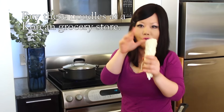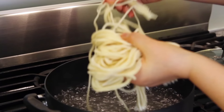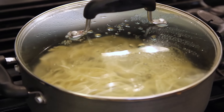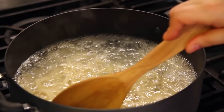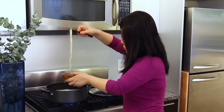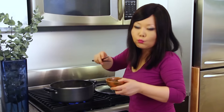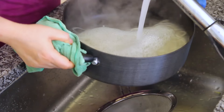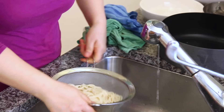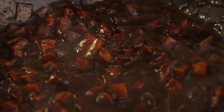One package has four portions; I'm making just one portion today. Cook noodles over high heat until boiling. Take a sample to test if they're cooked, then rinse in cold water. Rinsing in cold water makes the noodles more chewy. Noodles are done!